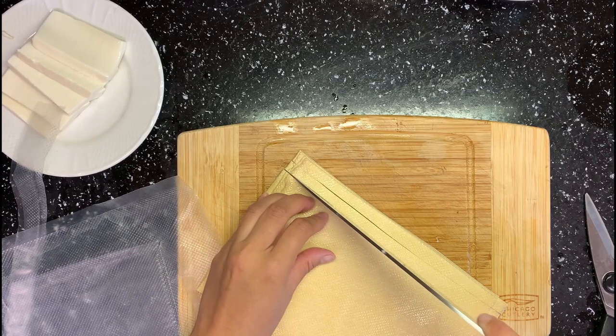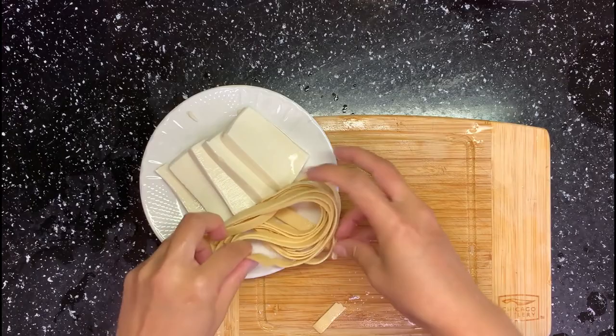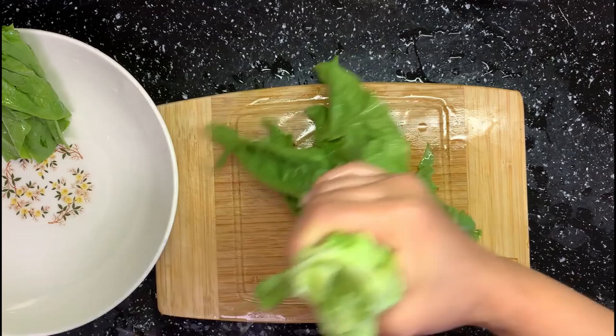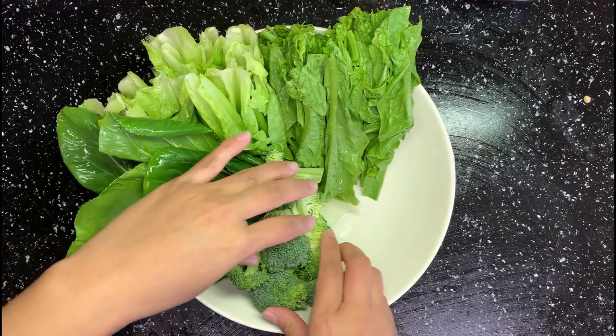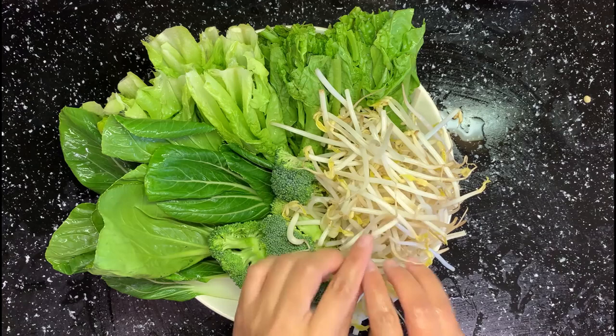Next, I got a whole bowl of veggies. You can use cabbage, spinach, lettuce, or whatever leafy veggie you like. I used some sword lettuce and bok choy. My family loves broccoli — it's not super popular in China though. Then some bean sprouts, which are great for hotpot. Lotus root and sweet potato are traditional too. You can also add potato, seaweed, or whatever you like.